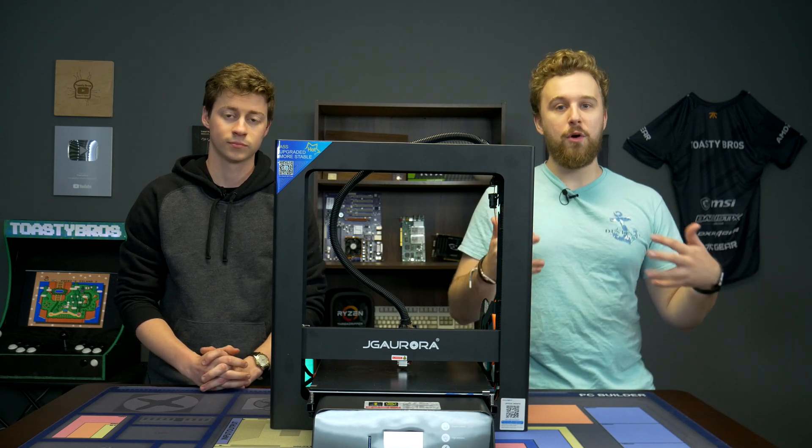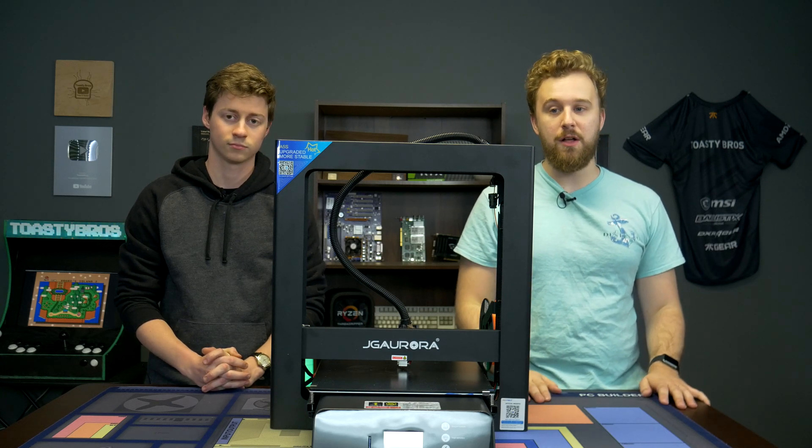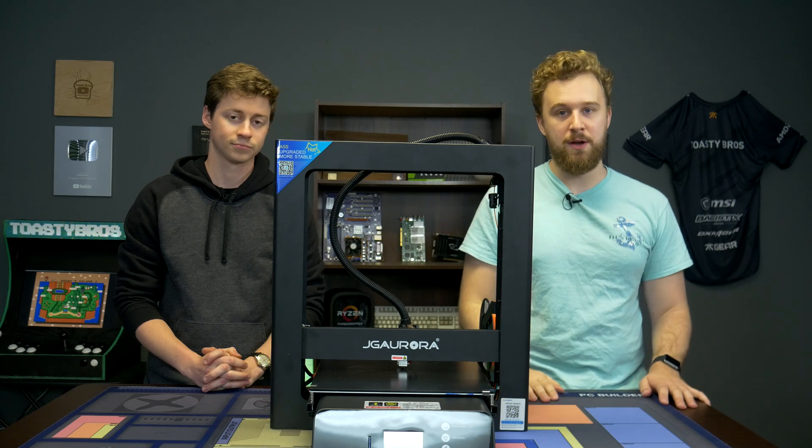One thing to know: this is one of the more expensive Chinese-made 3D printers that you can get, coming in at around $400, so do keep that in mind when you are looking at this 3D printer.